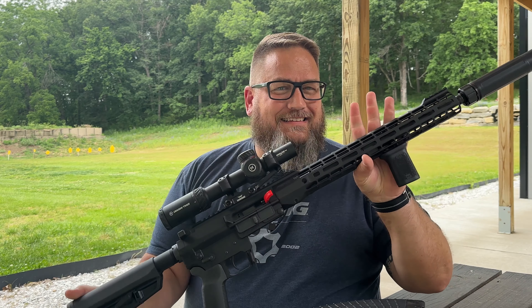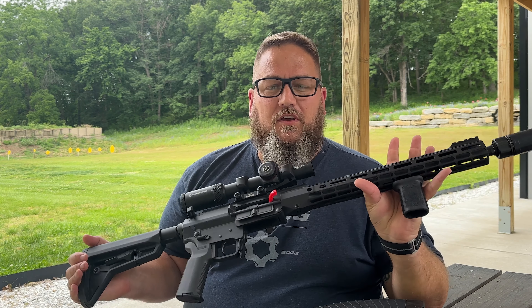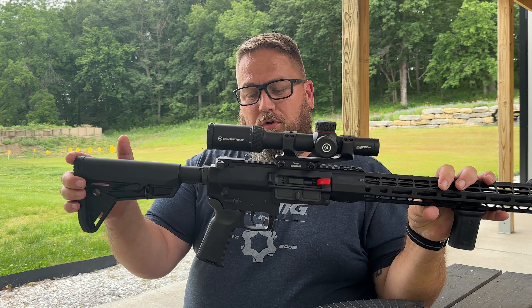Hey everybody, welcome back to the channel. In today's video, we're going to do a quick look at the Mark 47. I know you guys have seen plenty of stuff on the Mark 47, but more specifically, I'm going to take a little bit of a dive into my Mark 47.